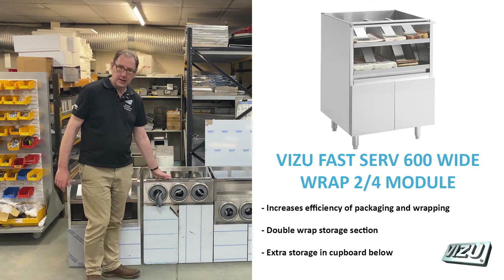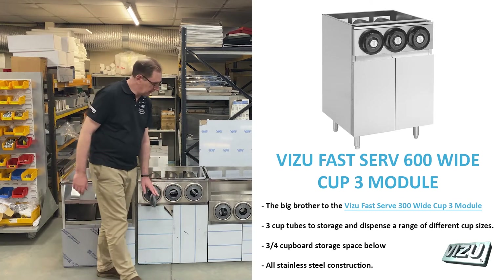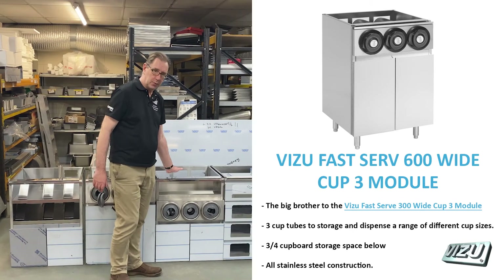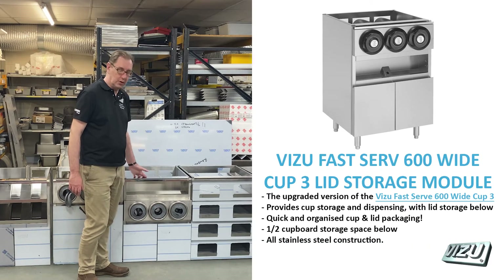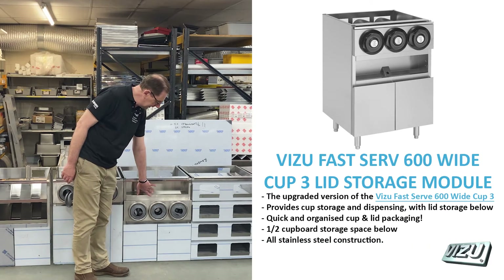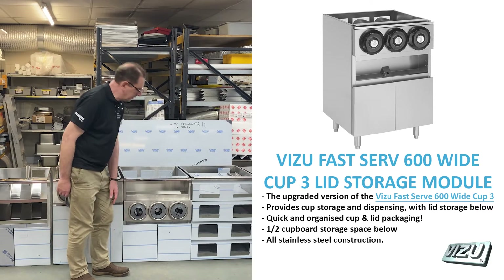Here we have a Cup 3 — you can pop your lids in here and there's more storage underneath. This is perhaps one of our most popular units, often sat next to an ice storage unit. So this is our Cup 3 Lid, with storage for cups, convenient storage for lids, and a little bit of storage underneath.